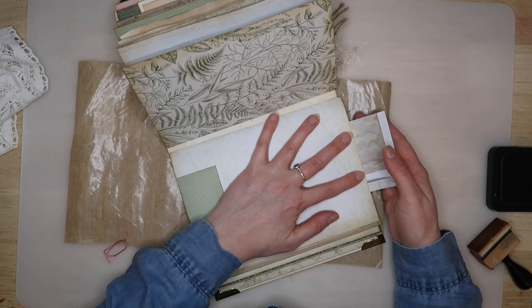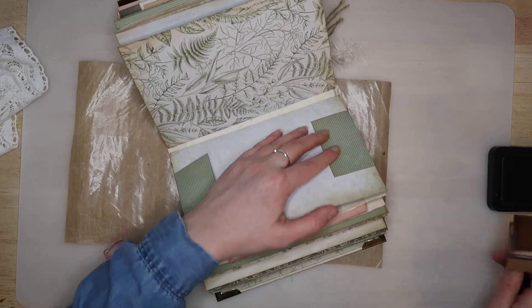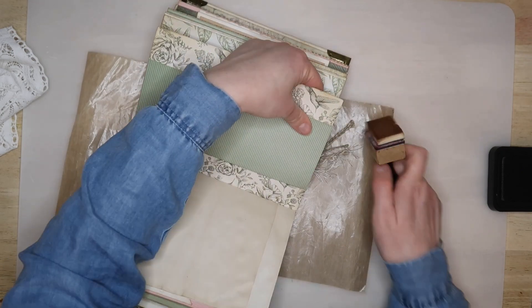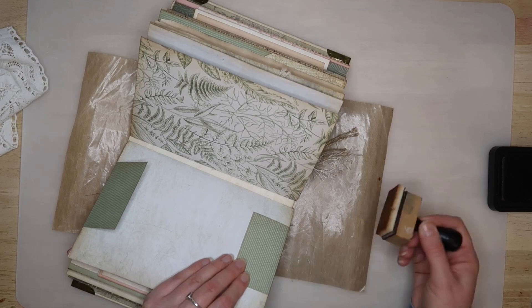Adding removable features like this can be useful when actually using the journal. For example, it can be inserted onto blank pages where pockets are needed, or it can be used to balance out the signatures where there's extra weight needed.